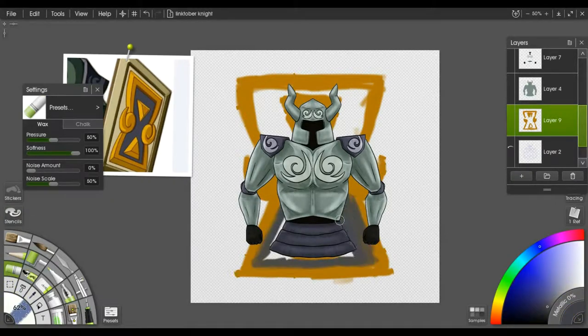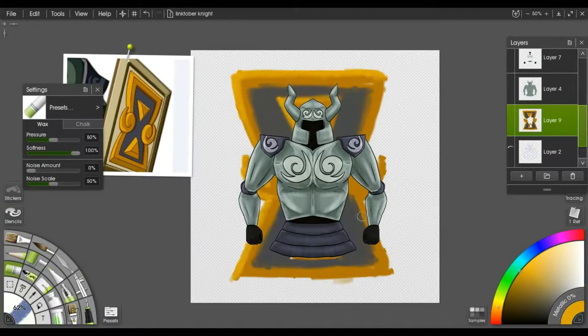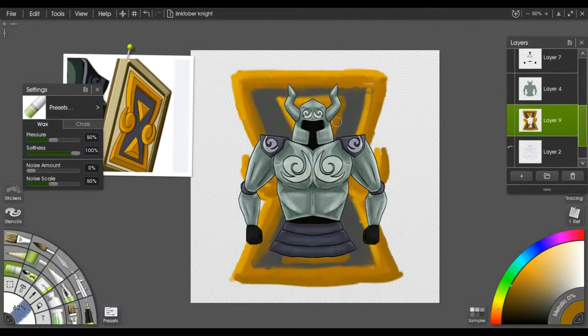The background was kind of just quickly thrown in there — it's something to have in there.